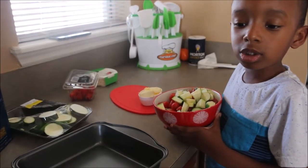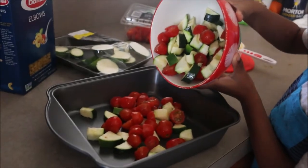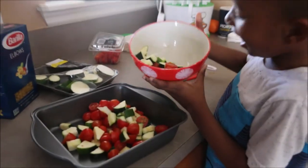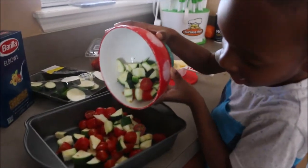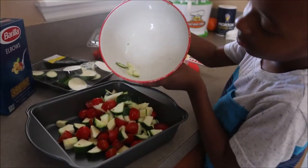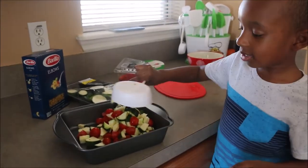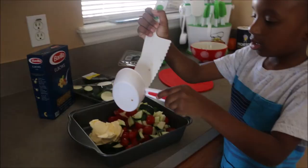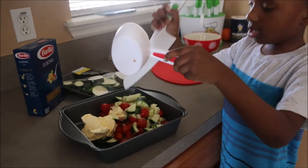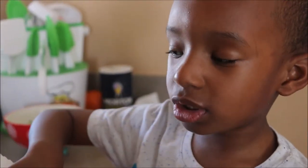We'll put the vegetables in the pan — it's raining vegetables! Now we're going to add a cup of butter. It's ready for the oven.